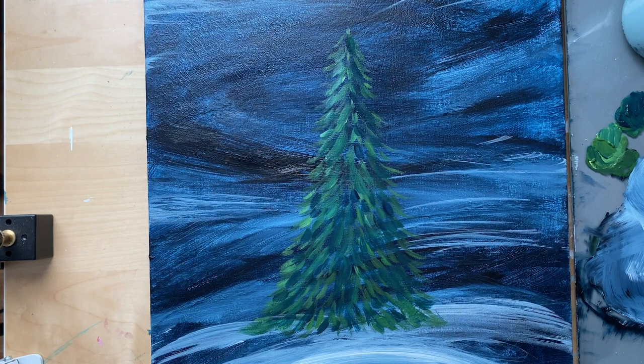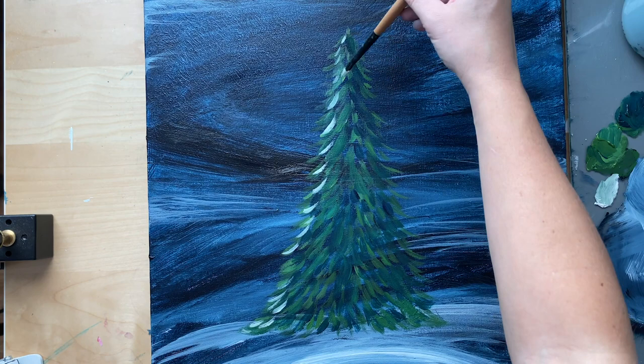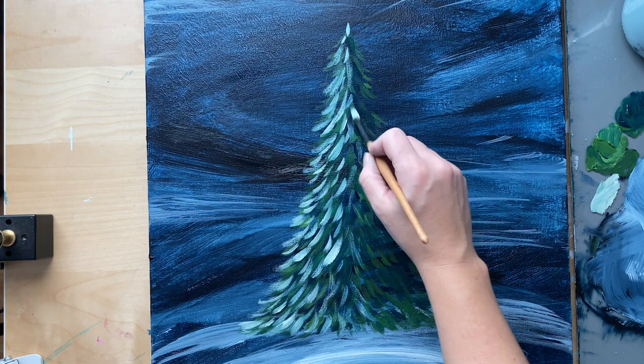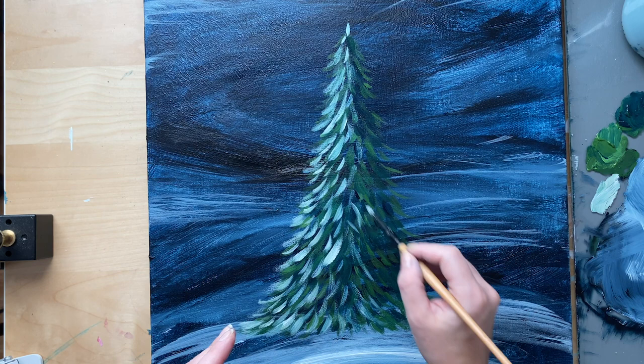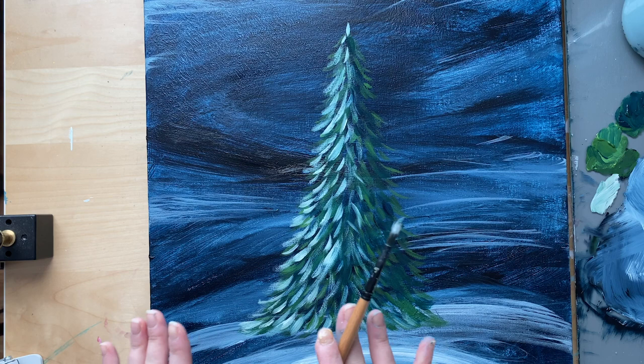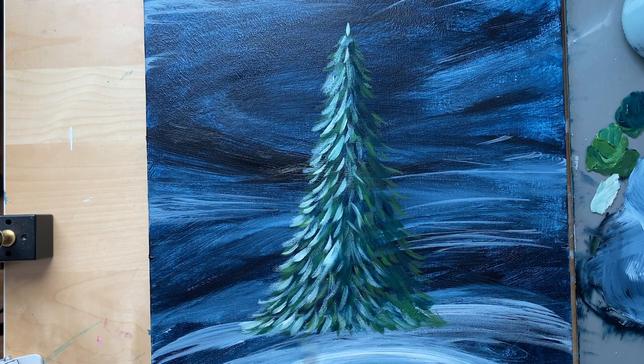Now I'm going to add some white branches to add a little pop of highlight, but I'm keeping it to the left side because that's where the main bright light is coming from. On the right side I'm not adding too many highlights because it's in the shadow. I'll dry my brush a little bit to get more of that dry brush effect — just brushing off a little bit of white so I have a tiny bit on there, just to add a little bit of highlight but not too much. Now I'm going to start adding my little twinkly lights.